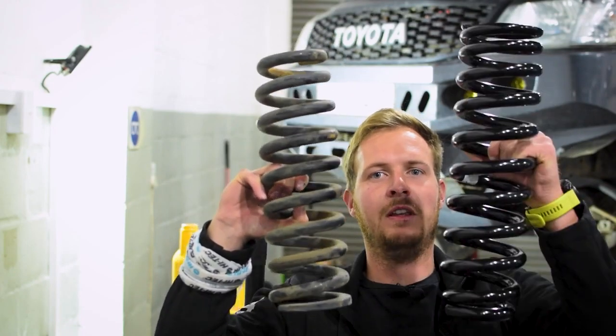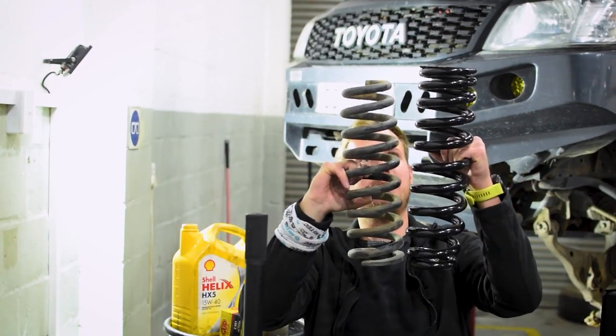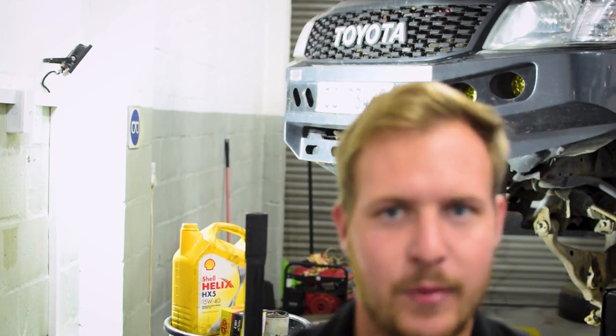Here is the old coil, and here is the new coil. So it should give me a bit of a lift. They're pretty heavy. Let me take this to Michael.